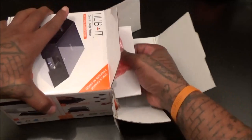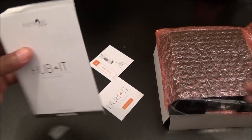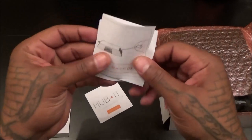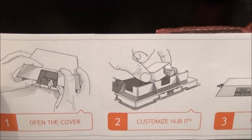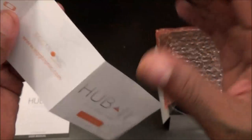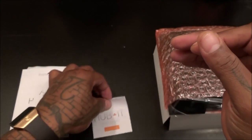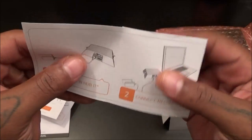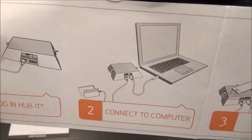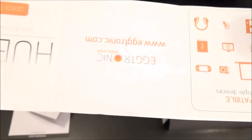Let's dump this out. Inside, the usual books and stuff — looks like a quick start guide right here. Open the cover, customize your Hubbit, ready to go. Simple instructions. Here's some company information — eggtronic.com. Quick start guide: to set up to your computer, plug the Hubbit into the wall, then plug the other connector into your computer, and you're ready to go. Simple as that.